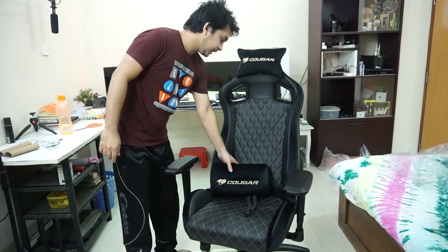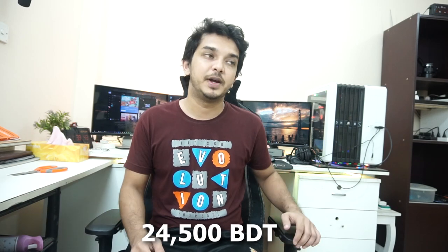That was the Guga Armor S gaming chair. Full disclosure — this video is not sponsored; I paid my own money at full price with no discount. I bought this chair from Techland.com, an e-retailer that also has a physical store on New Elephant Road in Dhaka. I'll put the link and address in the description. The regular price is 24,500 taka but there was a discount so I paid 23,000 taka, plus 1,000 taka for shipment to Rajshahi — inside Dhaka delivery is free — so in total 24,000 taka. Well worth it.